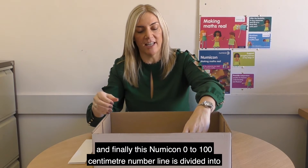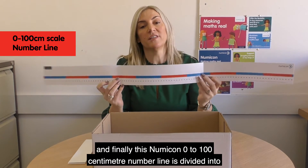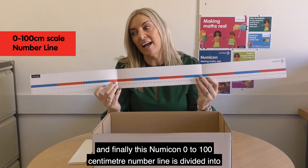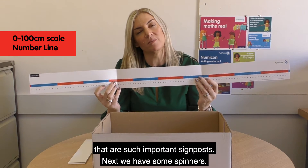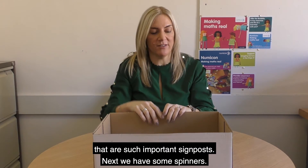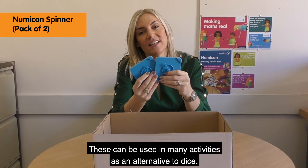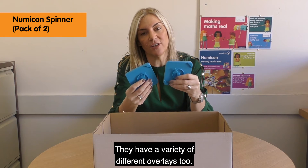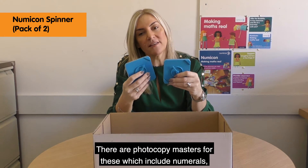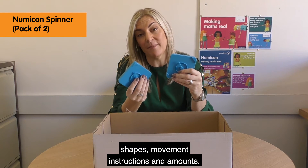This Numicon 0 to 31 number line will help with counting and generalising. Finally, this Numicon 0 to 100 centimetre number line is divided into decade sections to help children find the tens numbers that are such important signposts. Next we have some spinners, which can be used in many activities as an alternative to dice. They have a variety of different overlays, with photocopy masters that include numerals, shapes, movement instructions and amounts.